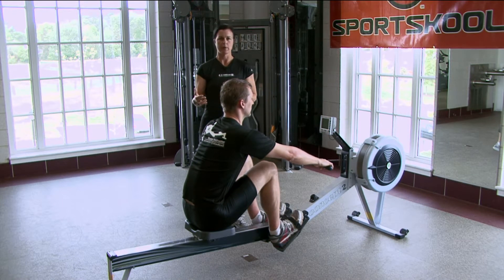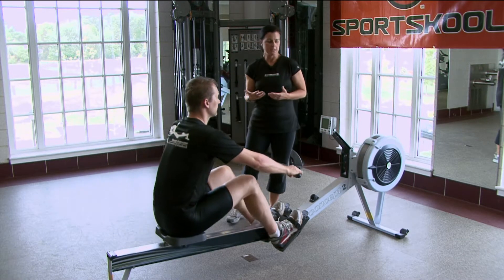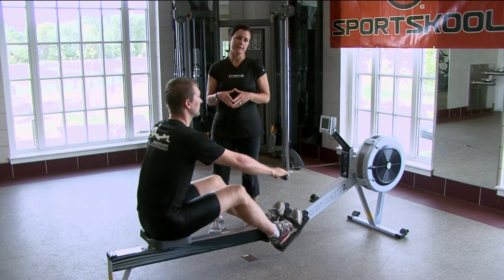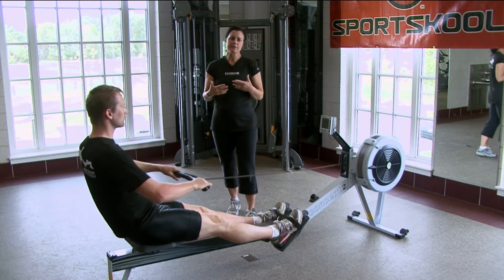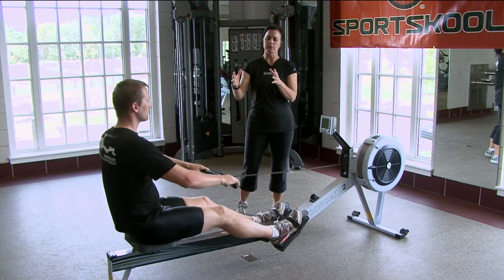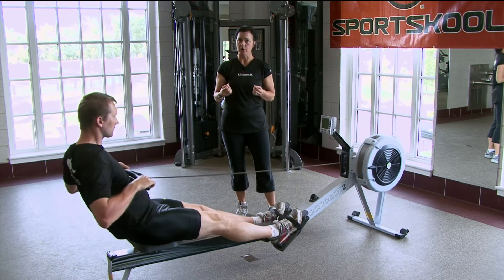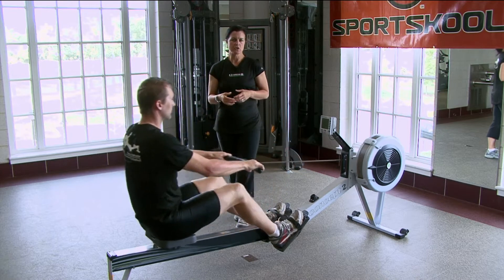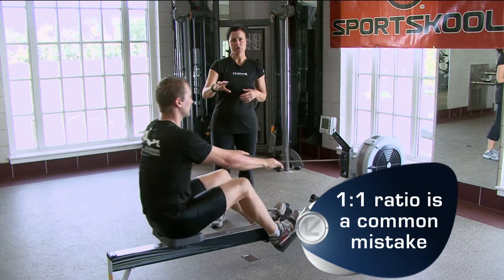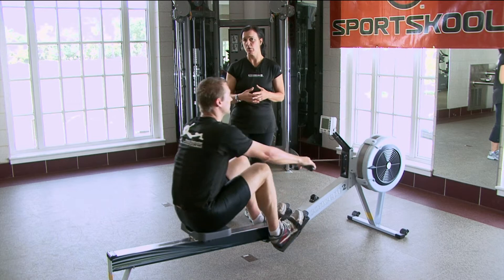I'm going to have Chad just start rowing so you can see him row. Chad comes to us with experience as a rower, so when I asked Chad to row improperly, it might be a little challenging for him. What we often see is improper ratio, which is the timing on the recovery, which is eccentric loading, and the drive, which is the concentric work phase. Right now Chad is showing us basically a one-to-one ratio — his recovery and his drive are very similar in speed and time. We see this often in new rowers.